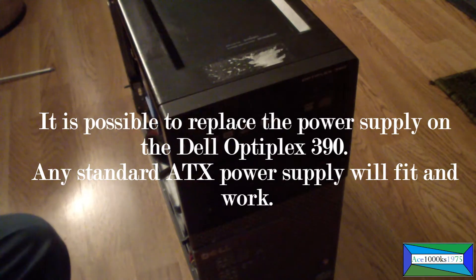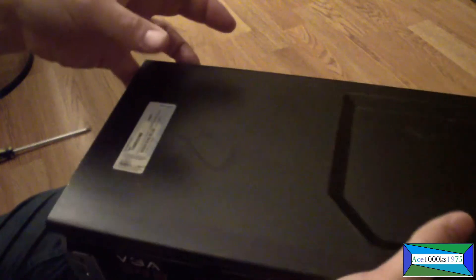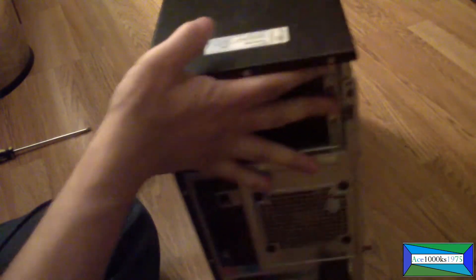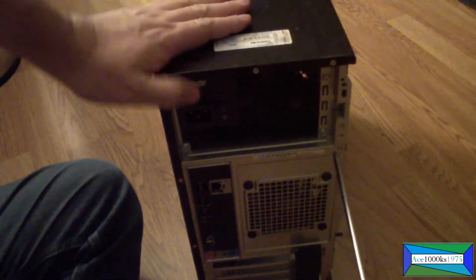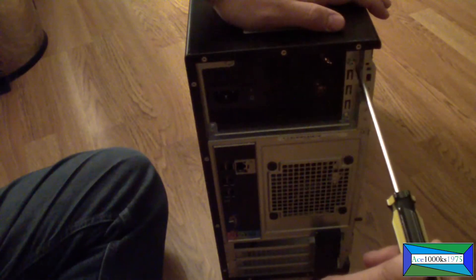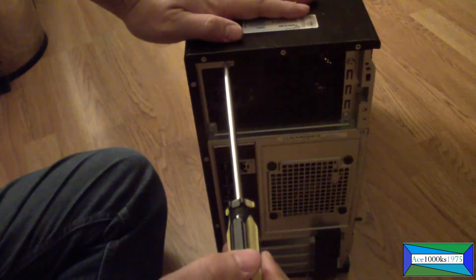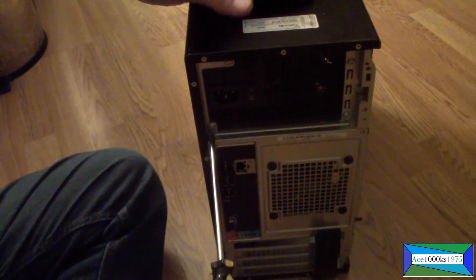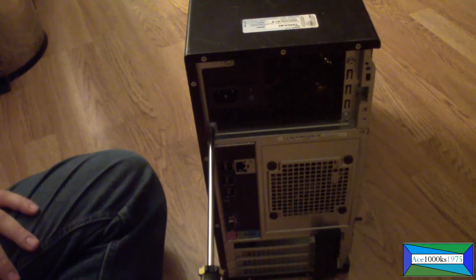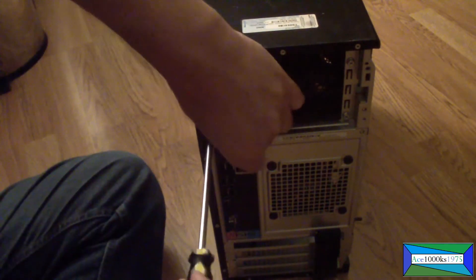To take the power supply out, simply go to the back and unscrew the four screws that are holding it. There's one screw here, one screw there — that's two. Third screw right here, and the fourth screw is located in the bottom left corner. You just unscrew them, take out the power supply — simple as that.